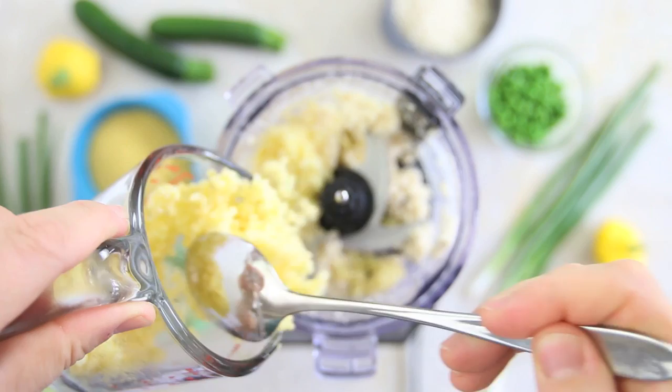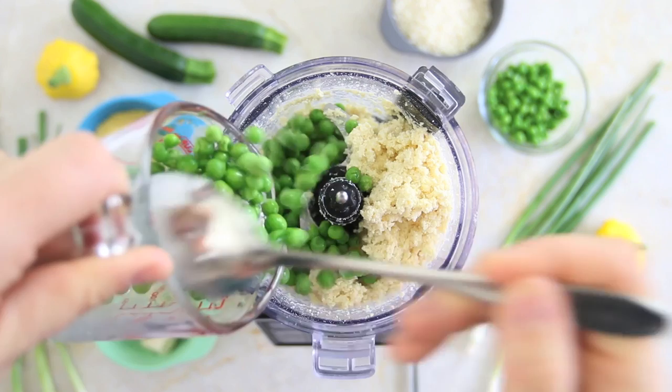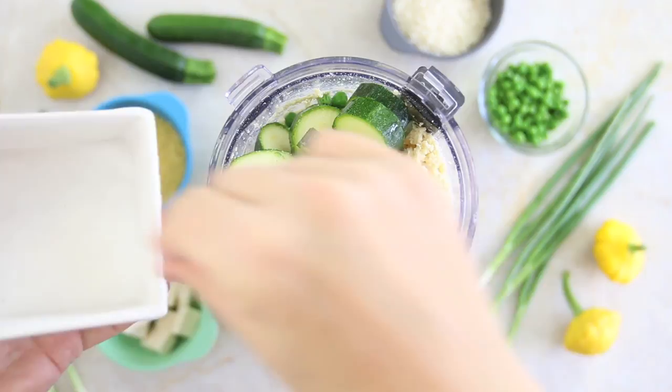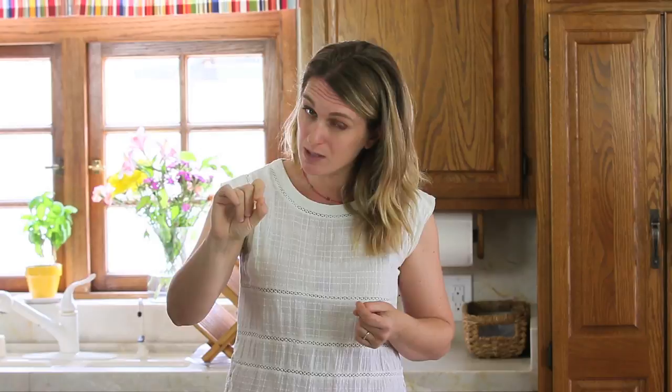It's time to add the sweet peas, the scallions, the zucchini, a pinch of salt for older kids. Skip the salt if you're going to serve this recipe to babies under 12 months of age. And pulse until combined.